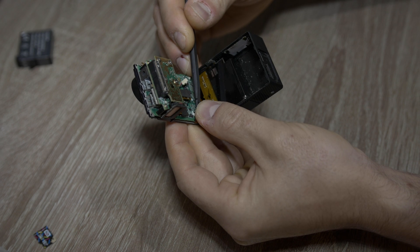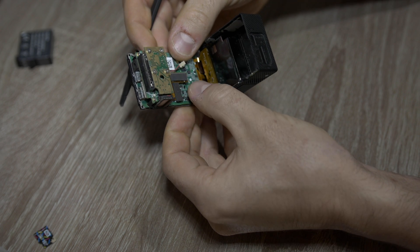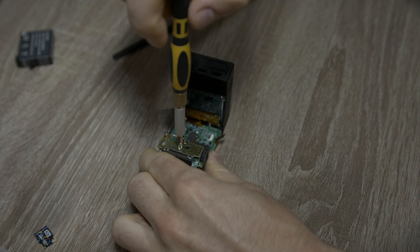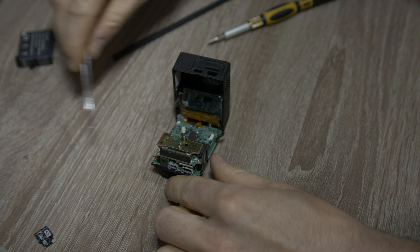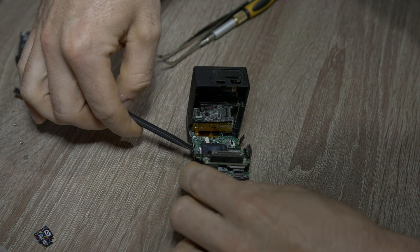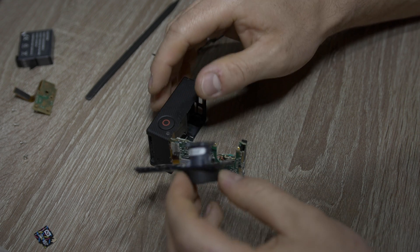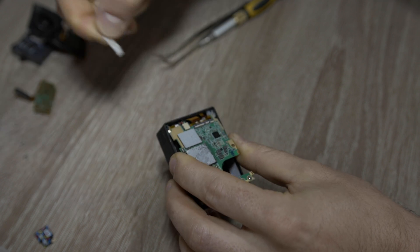Let's disconnect the speaker and front flexi cable. Unscrew the sensor — 4 Phillips screws. Look at this damage, signs of a crash. Remove the panel, remove the sticker and unlock the connectors.